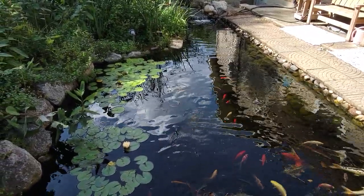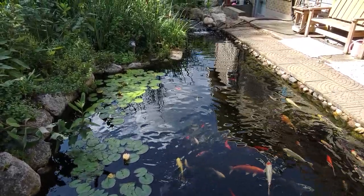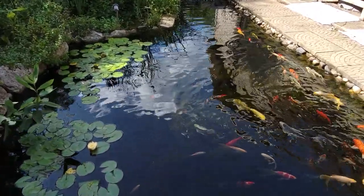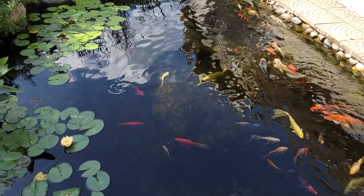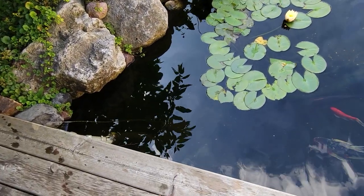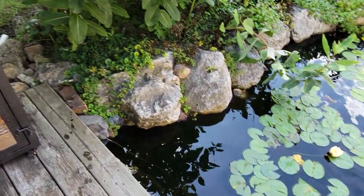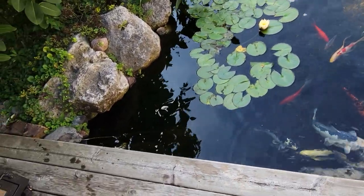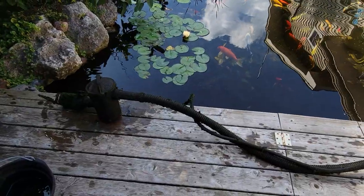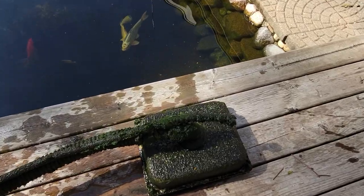Today I'm going to show you my retro bottom drain. People ask about this regularly, so figured we'd pull it out and go over it. You probably can't see it with the glare, but it's down there. The bottom drain runs over here to a leaf basket and pump, then goes up into my barrel system and returns right at the same spot down there.